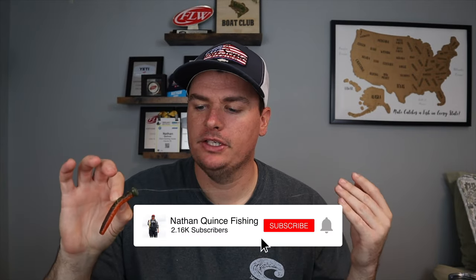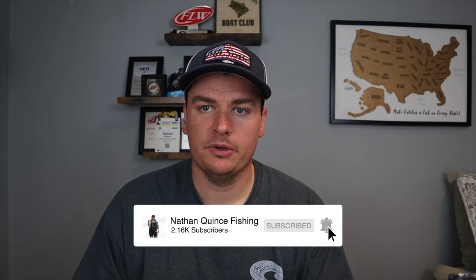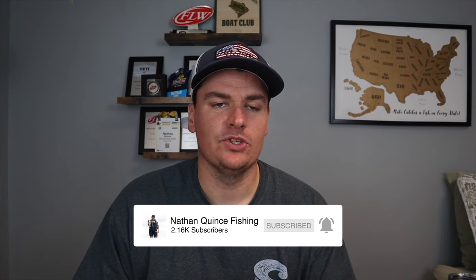Why this Ned rig head is so effective and why it should be in your arsenal of Ned rig fishing equipment to catch more fish throughout those areas — just like I've been doing. So stay tuned and let's get right into it. This Ned rig head is not going to be something that's going to do everything for you.